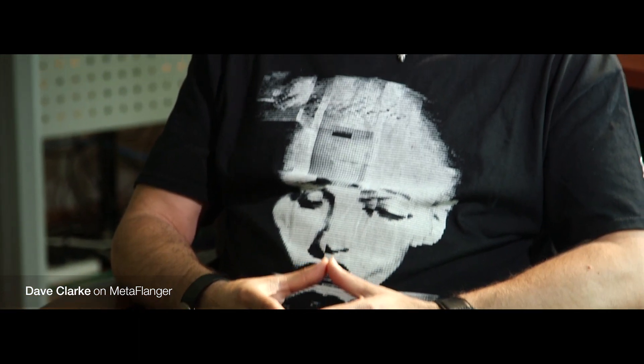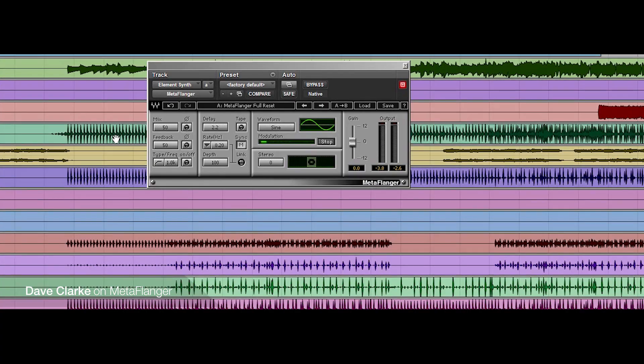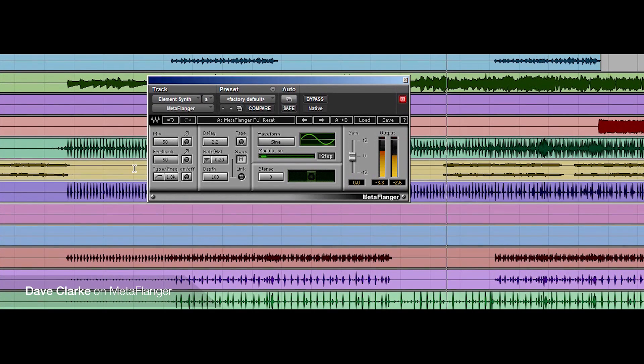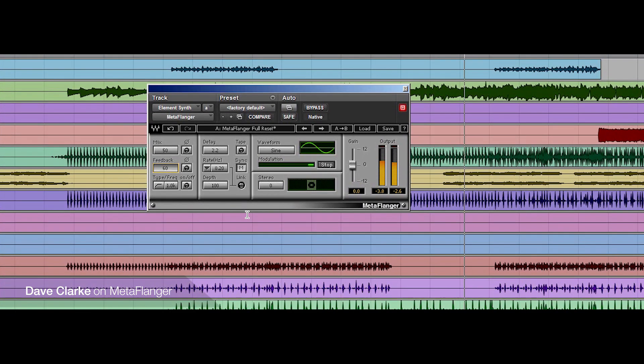The Meta Flanger has its own signature sound. I miss the old days of Lexicons and Eventides in the box, but the Meta Flanger is a quick go-to for getting those spacey hi-hats that are the cliché I really enjoy having sometimes. I always use the Meta Flanger on hi-hats and snares. Sometimes I might have three or four different snares in my tracks backing each other up. I might have it just on the attack of one of the snares — a small attack — and not on the decay. It sounds great in my mind.